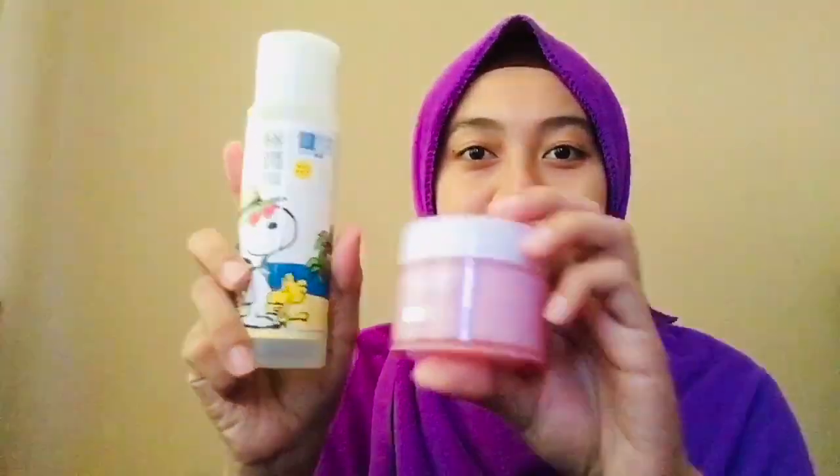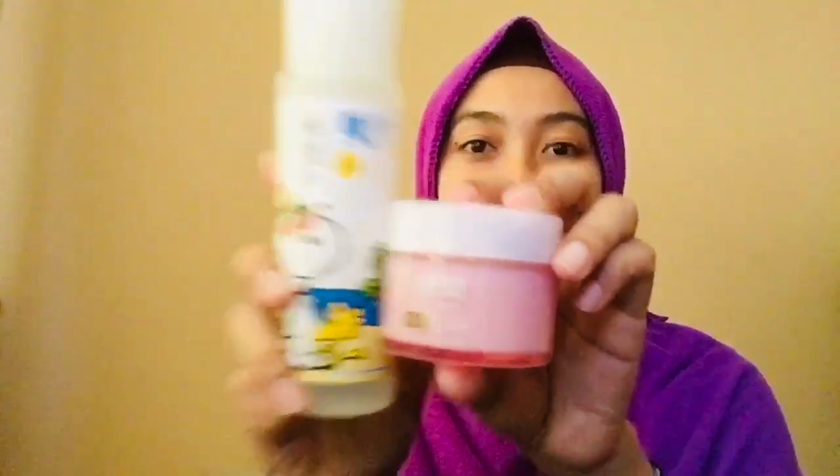Saya pakai produk Coco Gium Cream ini pada waktu malam. Malam dah sejuk, dah selesa pakai. Dan memang ia melembabkan kulit sahaja. Kalau ada kelebihan lain seperti mengurangkan parut, kurang berkesan sedikit. Saya kombinasikan dua produk ini bersama pada waktu malam.